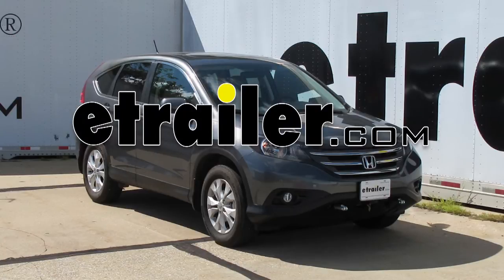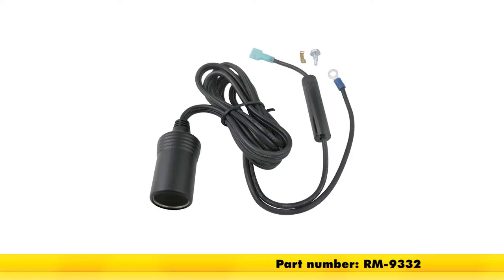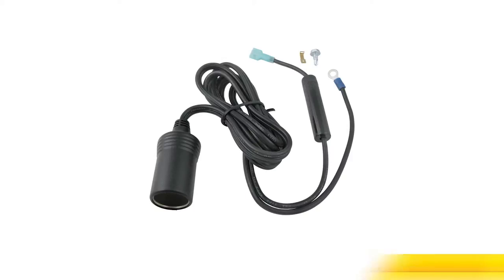Today in a 2014 Honda CR-V, we're going to install part number RM-9332. This is a 12-volt outlet kit rated for 20 amps.